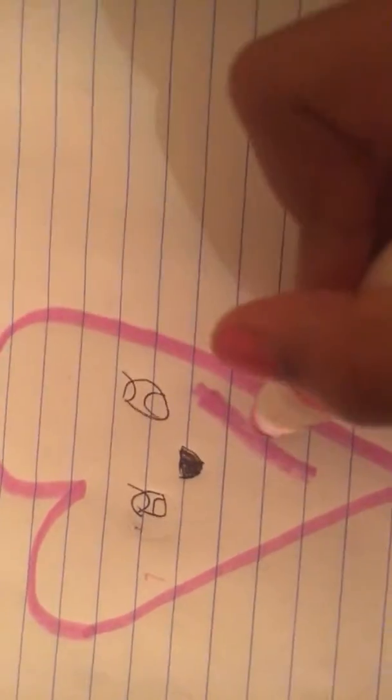The next thing you gotta do is draw like a little smile. I'm going to draw like a lamp, which is really cute. You don't have to do actual kawaii faces — you don't have to add little things. Sorry! Next thing you want to do is get your marker back and then draw like a little smile.